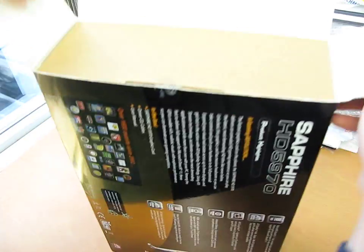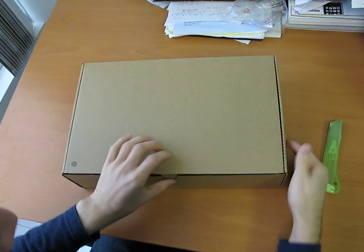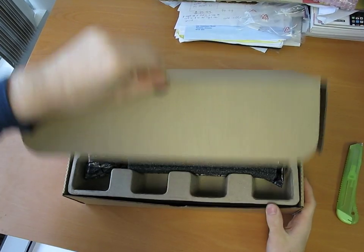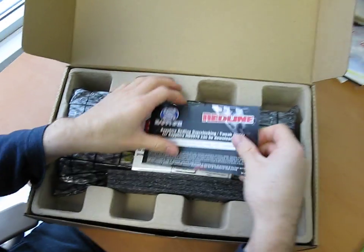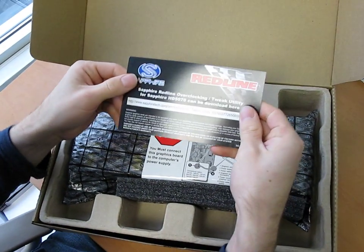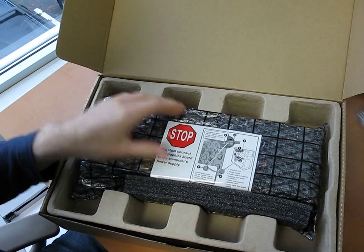Let's get this box open. It is fairly heavy actually for a graphics card — extremely heavy. This card is a monster in terms of size, which we are about to find out. The video card is almost the only thing in here. Here is the download URL for their overclocking and tweaking utility.